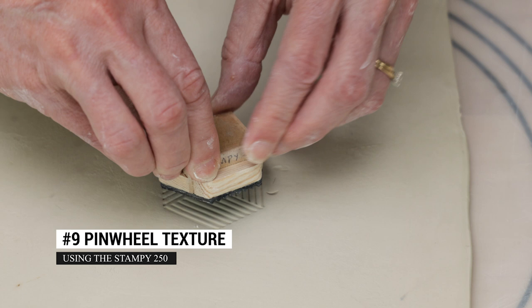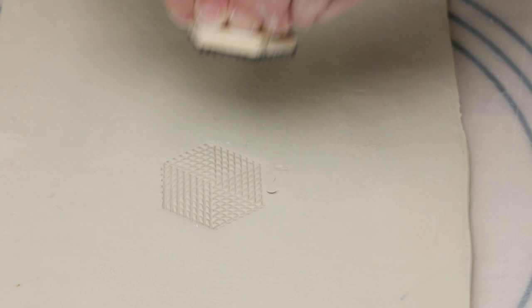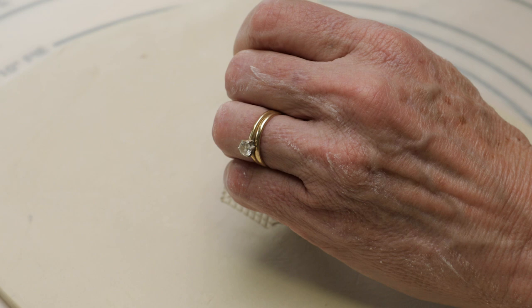Still using the Stampy 250, I impressed the stamp, gave the stamp a quarter turn, then stamped over the first imprint to create this pinwheel design. For even more fun, I stamped the center of the pinwheel with a marker pen top.